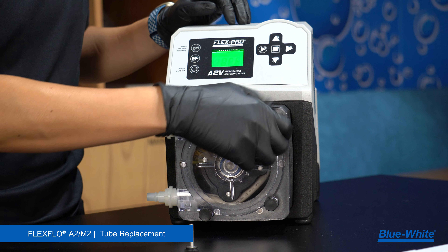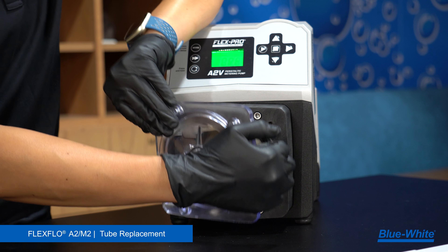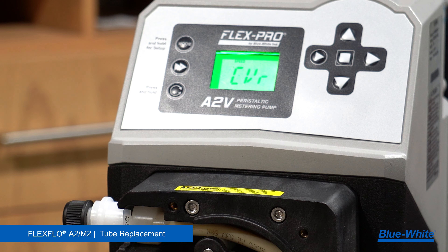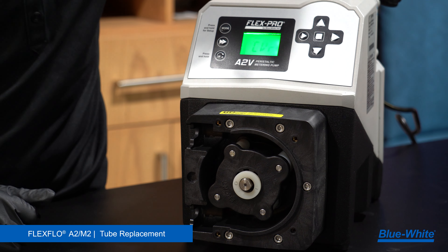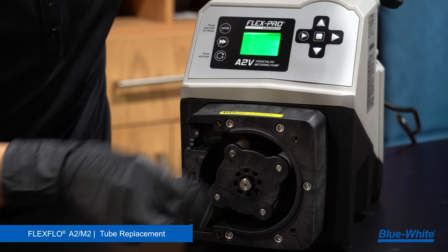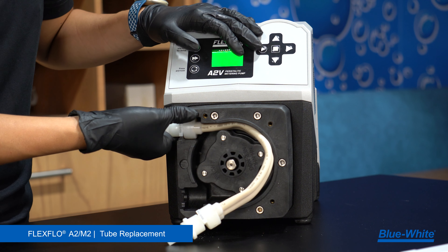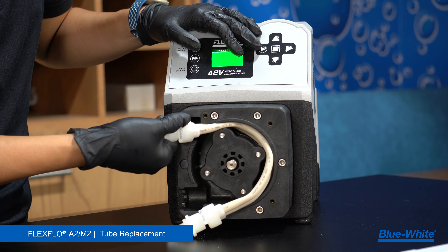To replace the tubing on the A2M2 peristaltic metering pump, begin by removing the four thumb screws by hand from the pump head cover. Next, remove the pump head cover and run the pump. The pump will display CVR, which means the cover has been removed and it is running in maintenance mode. A white washer embedded in the cover may be on the shaft — set this aside. While the pump head is rotating, gently remove the bottom adapter and follow the pump head's rotation while gently pulling the rest of the tube out.